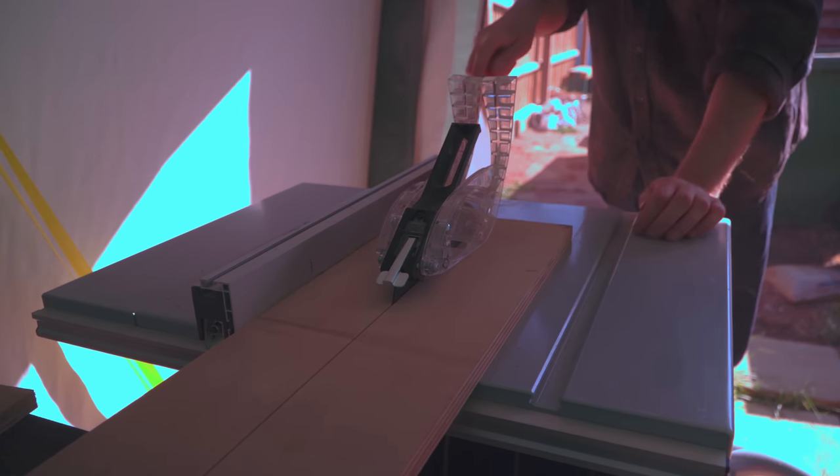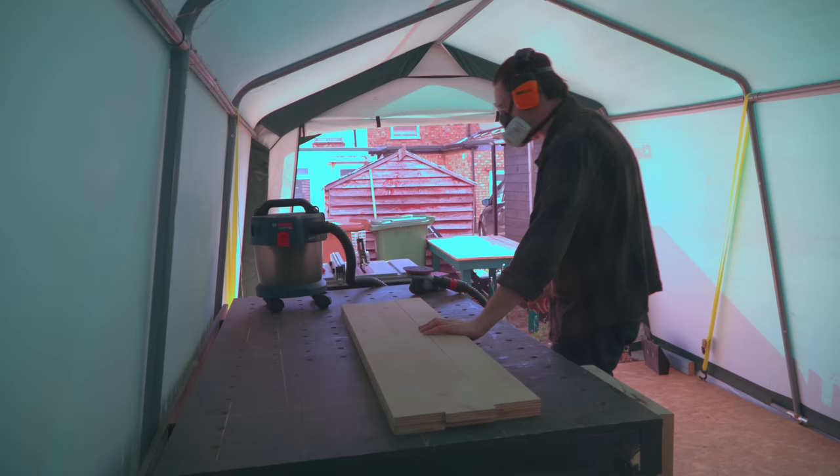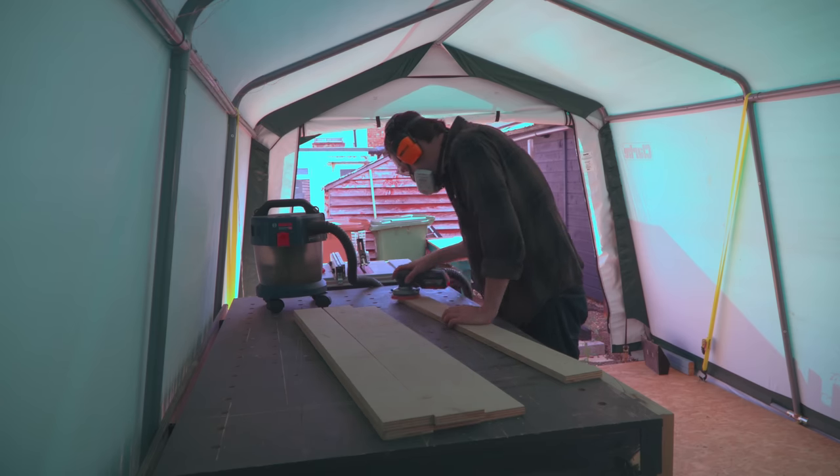This is not the best quality ply to start with and it's been sat around the workshop for a while and it's got some marks on it. So before I go any further I'm just going to give it all a sand down to 120 grit.